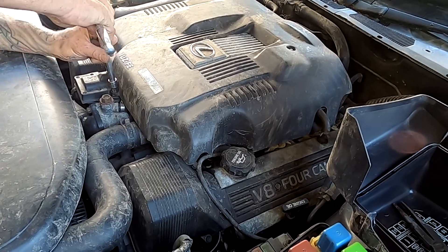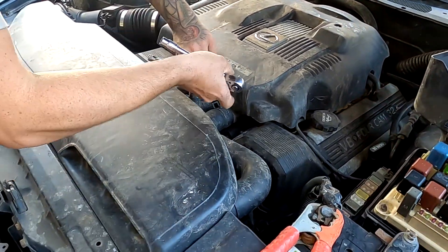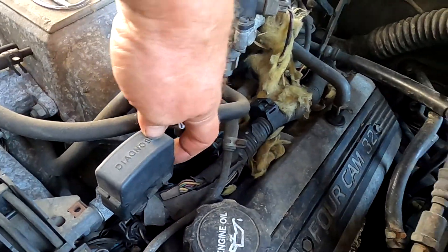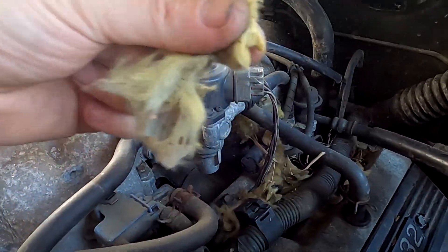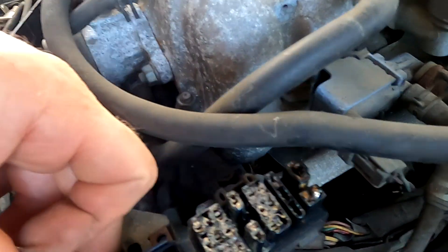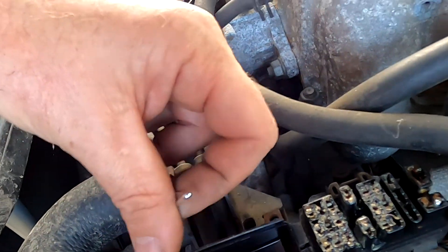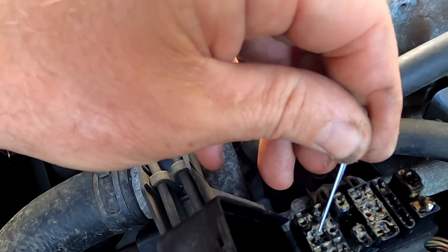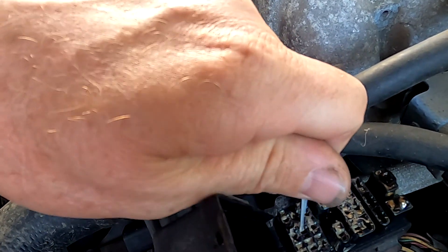This applies to Soaras, Celsiors, SC400s - actually pretty much all Toyotas of this era before they got OBD2. Diagnosis box DLC1. It has a little diagram on the top where you can Google the layout of DLC1 - TE1 and E1. On this box it's this one here.